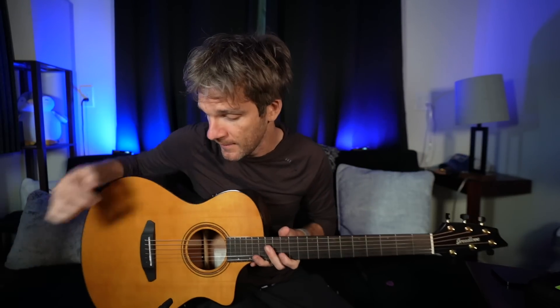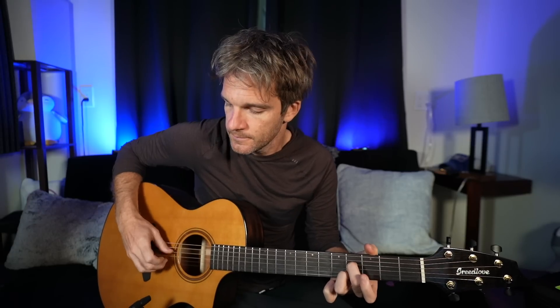Thank you to Sweetwater for sponsoring this video, and thank you to DPA Microphones and Breedlove for sending over the microphone and guitar. Let me know what you think the sound is like — especially for fingerstyle stuff it just picks up the attack so much better, and you can use it live or in the studio. Great mic, great guitar. If you have any questions or comments, I'll talk to you all soon. Thanks a lot.